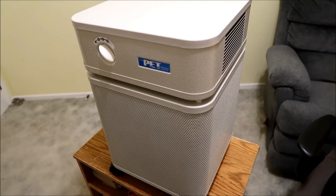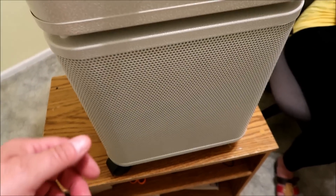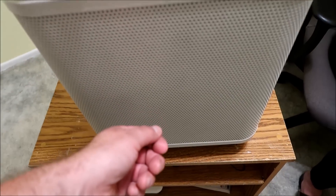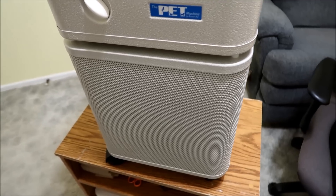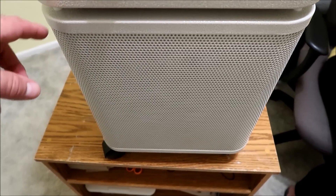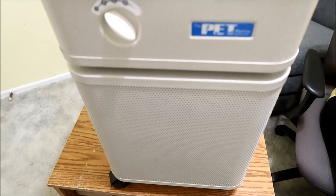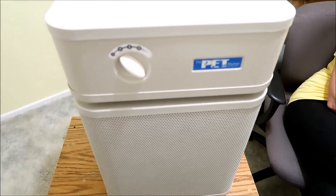This machine is very easy to maintain. The owner's manual says once a month take your vacuum cleaner with the brush attachment and vacuum the grill all around the machine. The pre-filter inside protects the HEPA filter and lasts about one to two years — it needs to be changed every one to two years. The main HEPA filter lasts up to five years, so there aren't many filter changes with this unit.